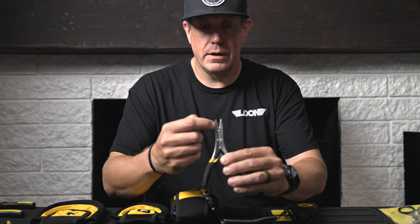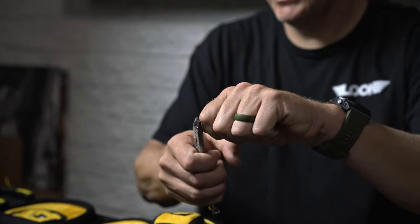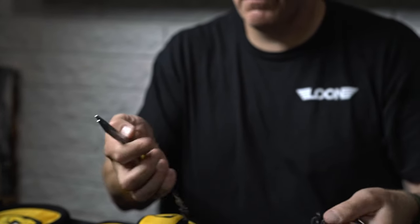On the back side here, we have two lines marked and that's for the cutting surface, so that if you have it flush up against something, you can see that you're in the cutting surface and not crimping.